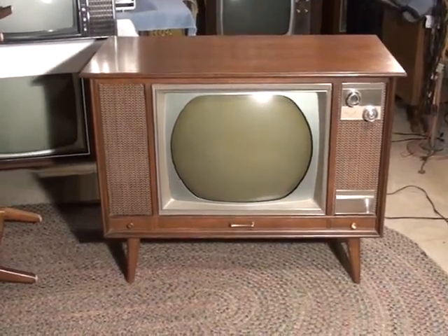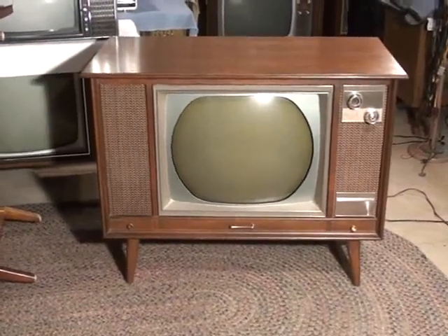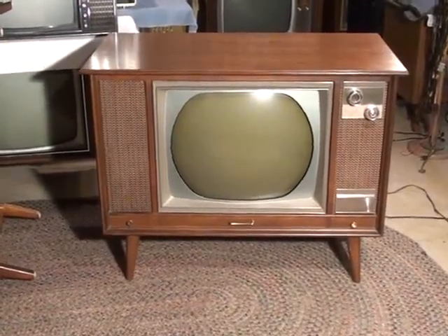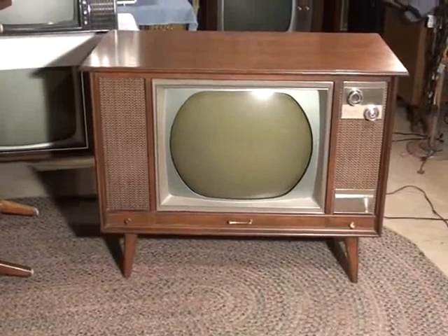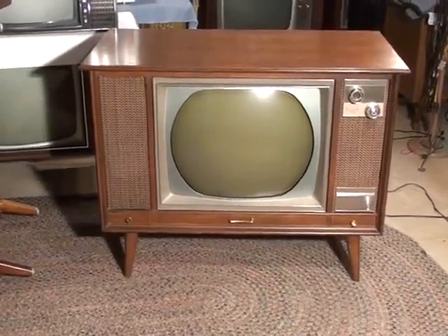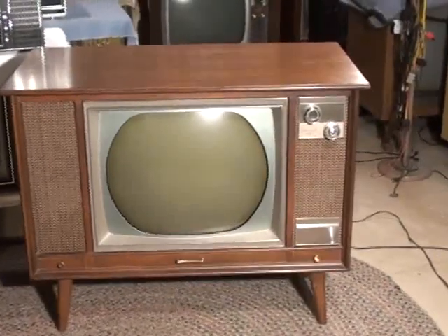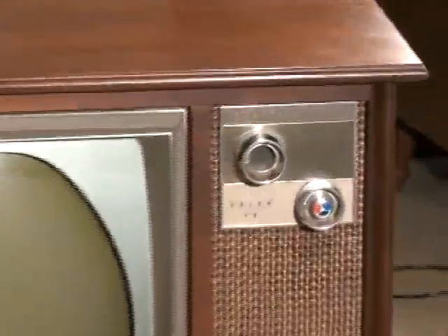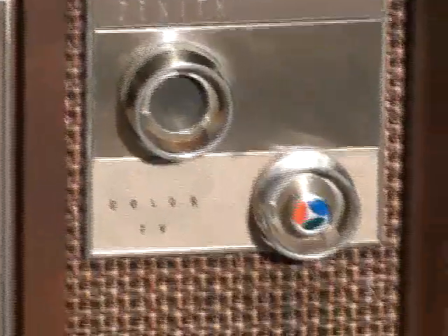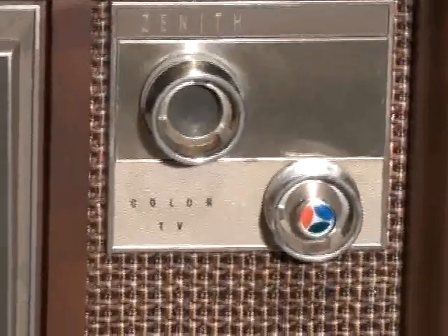This is a 1966 Zenith model 5430. It uses the 24 MC32 chassis and has the color 21FJP22 CRT. This is an interesting set as it features what I call the diagonal tuner arrangement. The VHF tuner is in the upper left corner and the UHF tuner is in the lower right corner.